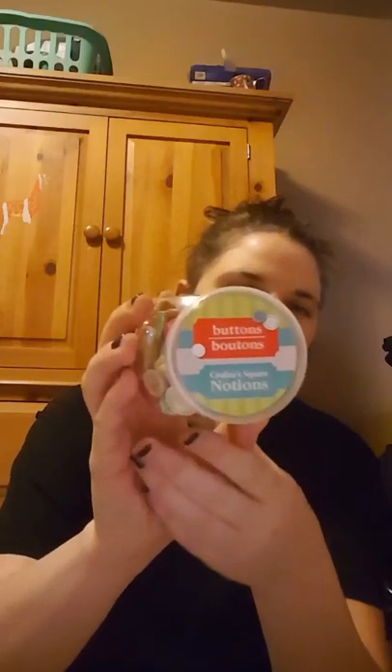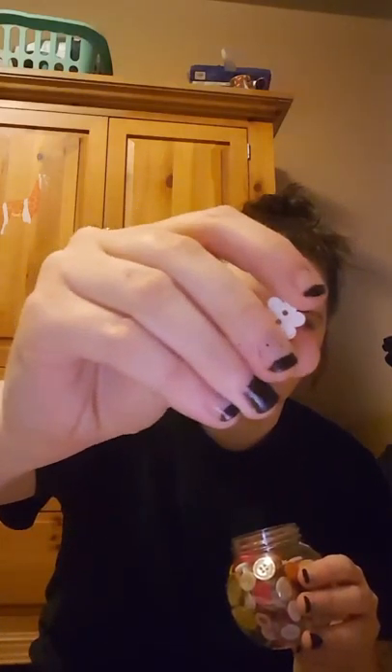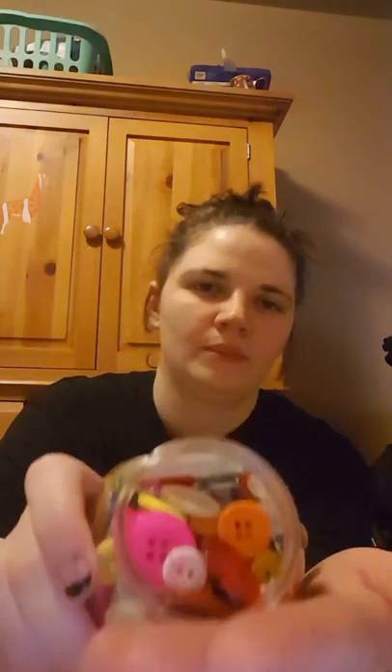I picked up some of these buttons — it's just a container of different buttons. The reason why I chose this one is because it had a lot of pink ones and then it has a cute little flower button. I thought that was kind of cool.